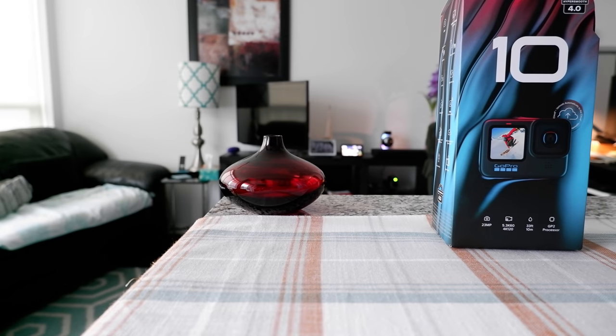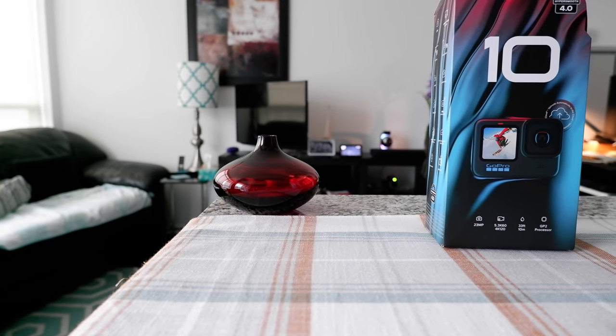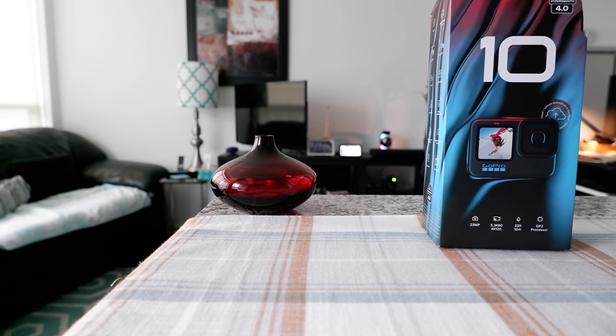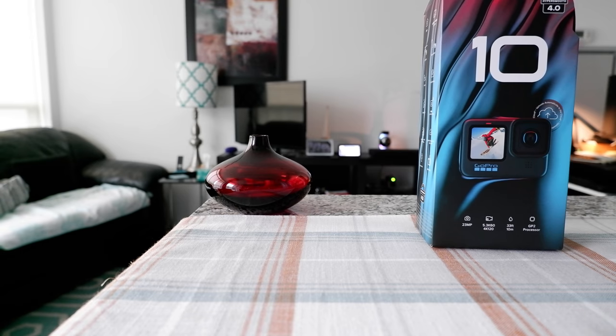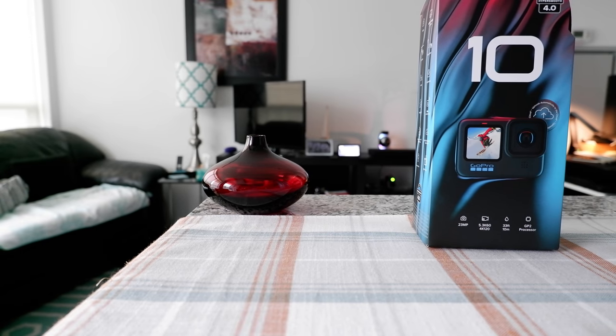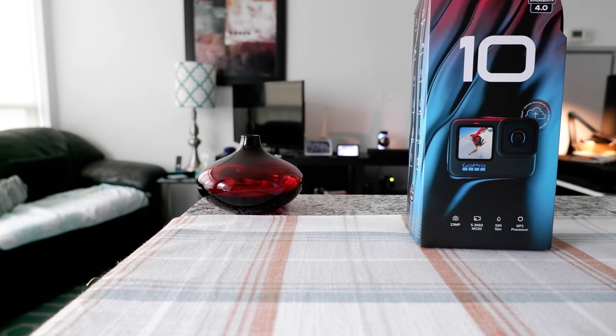Hello everyone, this is Ahmeddan of Ahmeddan.com. Today I'll have another episode of a quick unboxing video. I'll be opening the GoPro Hero 10, which just came out. This is not going to be a full review video — I'm going to be doing a few GoPro videos including how to set up for the first time.